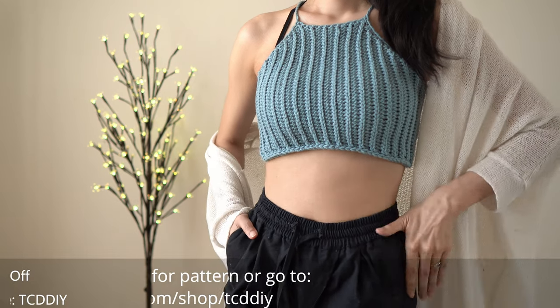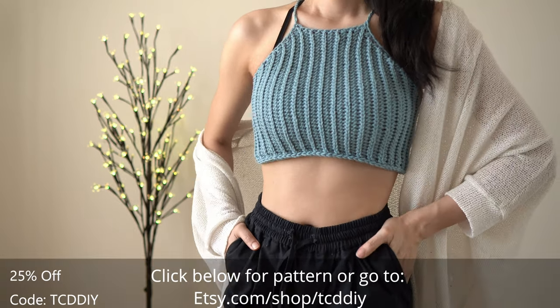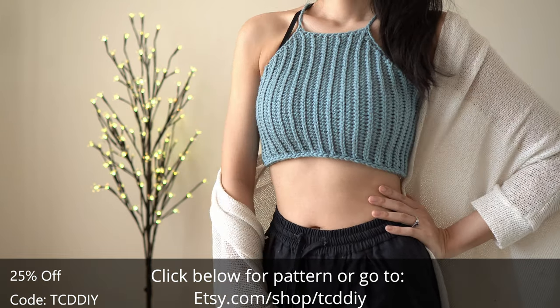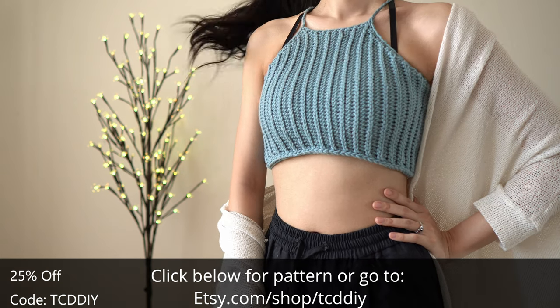Hey guys, I'm T and welcome to the channel! If you're new here, we make trendy and fun crochet tutorials twice a week. If you haven't already, smash that like button, drop a comment below, and subscribe to join in on the fun!